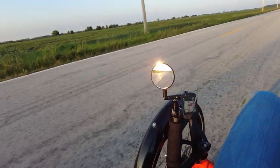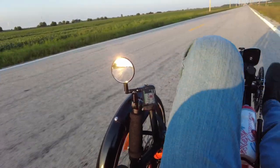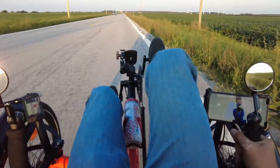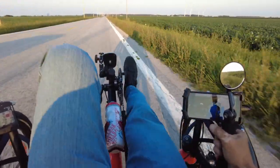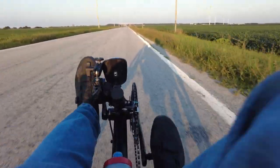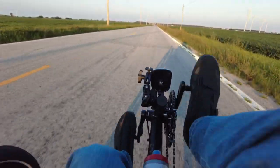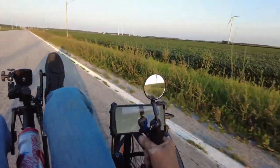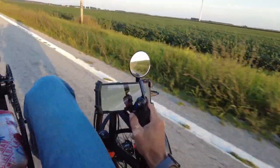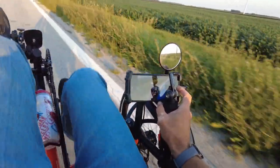I'm really liking that radar light back there. I've got the Wahoo Element Bolt on this side, and then over on this side I've got the phone mounted so I can control the camera. I put the camera right out here on that mount, and then I can just put my finger over on the right side here and move it around, which makes it really handy.